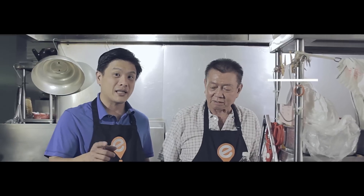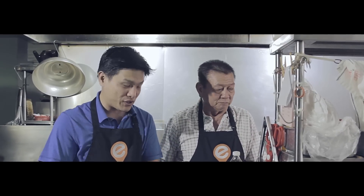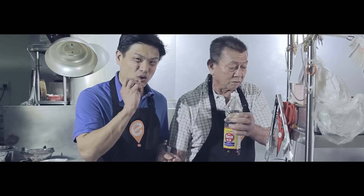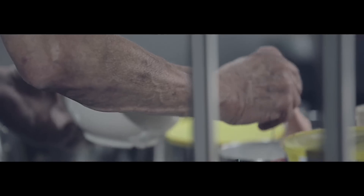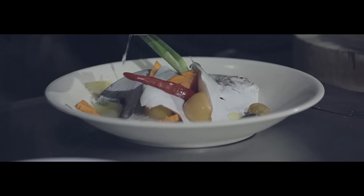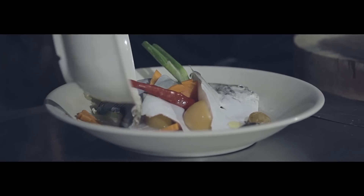Mr. Koh is going to show us how to do the steaming sauce that you pour over the fish before you steam. Two teaspoons of fish sauce — if you use Thai fish sauce, it's not too salty. Add the salted plum and a bit of the water from the salted plum, about one teaspoon of sugar, half a teaspoon of MSG, half a cup of water. Make sure you pour it evenly and get it in between the flesh.